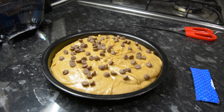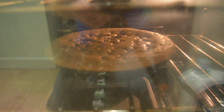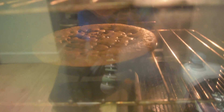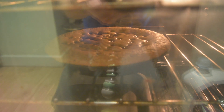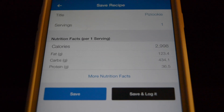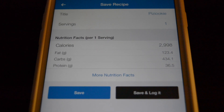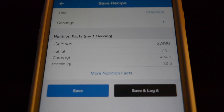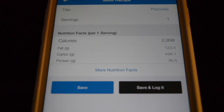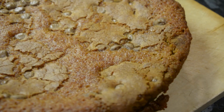Fingers crossed everybody — wish me luck. With the pizookie in the oven about 10 minutes in, it's looking really really good — rising on the sides like a pizza. You can see the ring around it on camera and it's looking very delicious. I put the ingredients into MyFitnessPal and this one pizookie is 3,000 calories, 123 grams of fat, 434 grams of carbs, and 36 grams of protein. Time is almost up — let's see what it looks like.